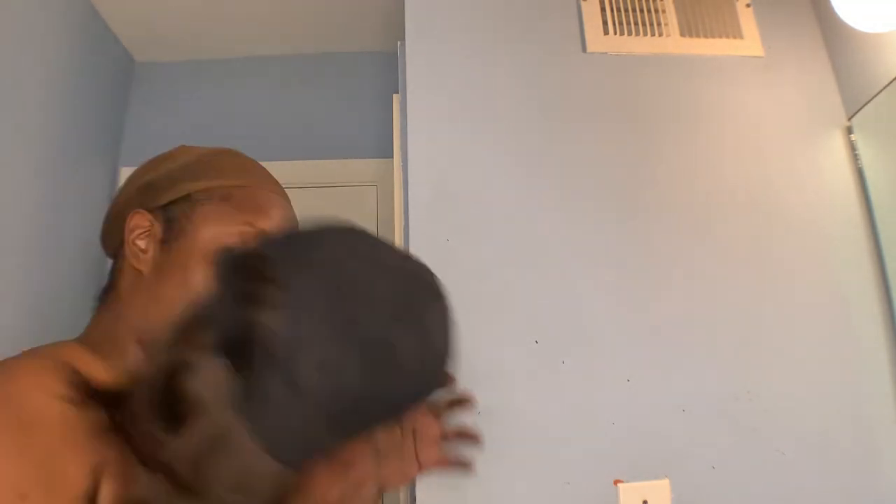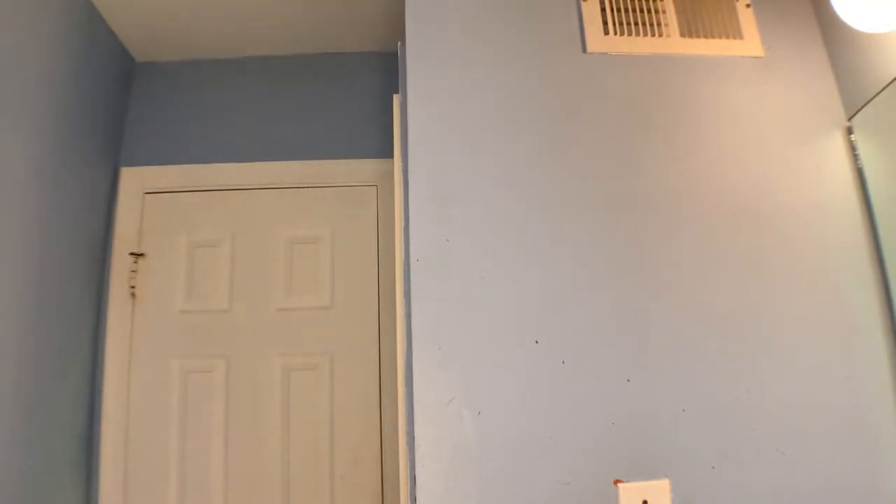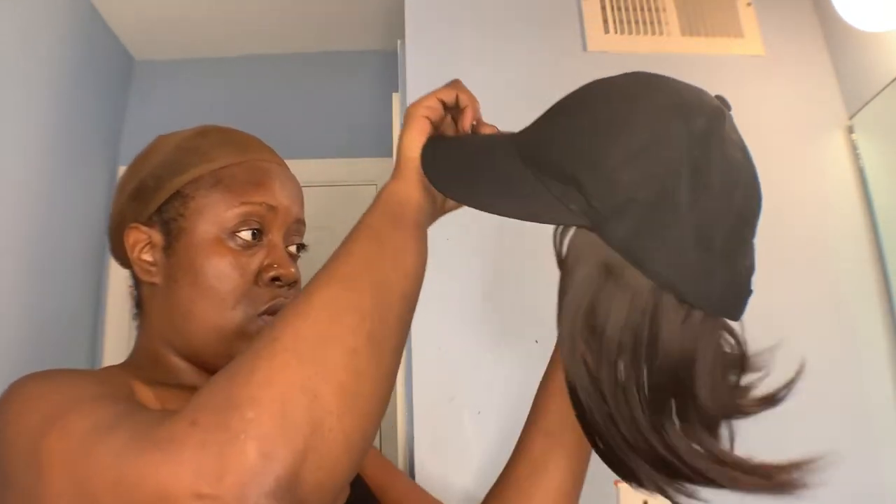Yeah, I gotta move a little bit more. Alright, now y'all promised y'all was gonna help me figure this out. I don't like how this keeps snagging on my wig cap though.